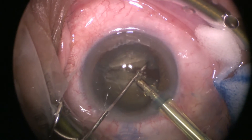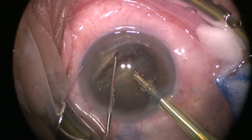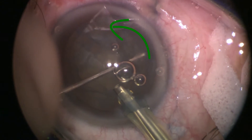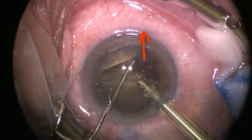First of all, you need to rotate the lens so that the tip of the phaco-probe faces the substance of the nucleus. While you're rotating, you need to direct your second instrument with respect to the spherical nature of the lens capsule, and avoid pushing the lens outwards, as this will stress the lens zonules.